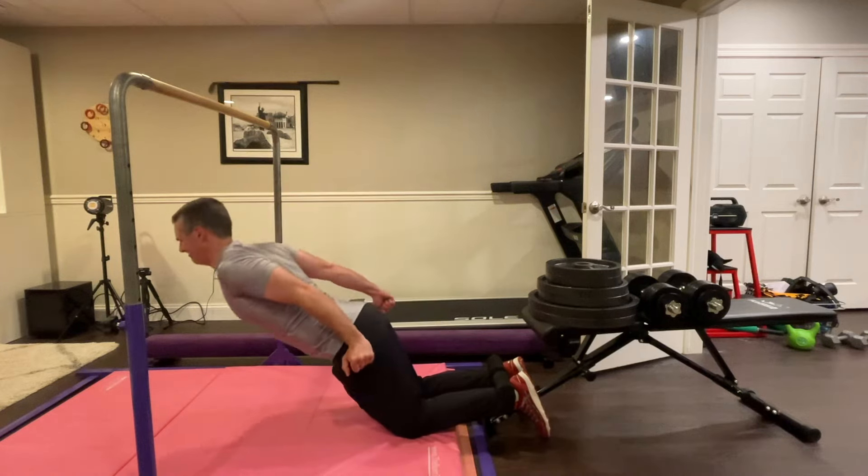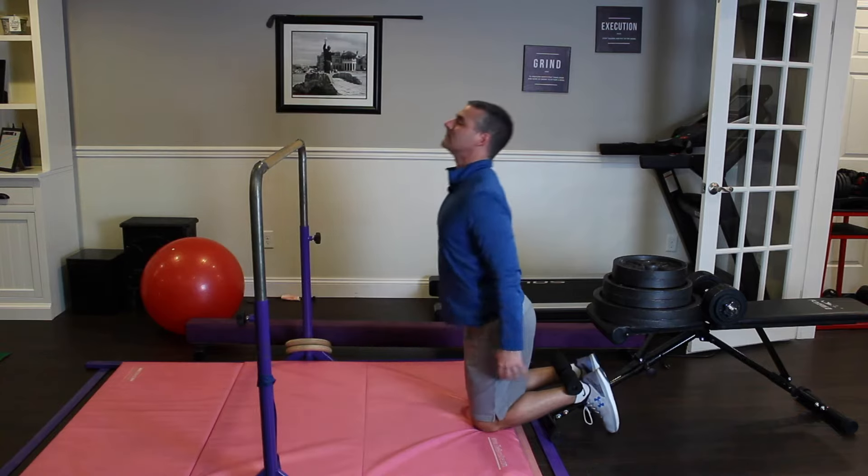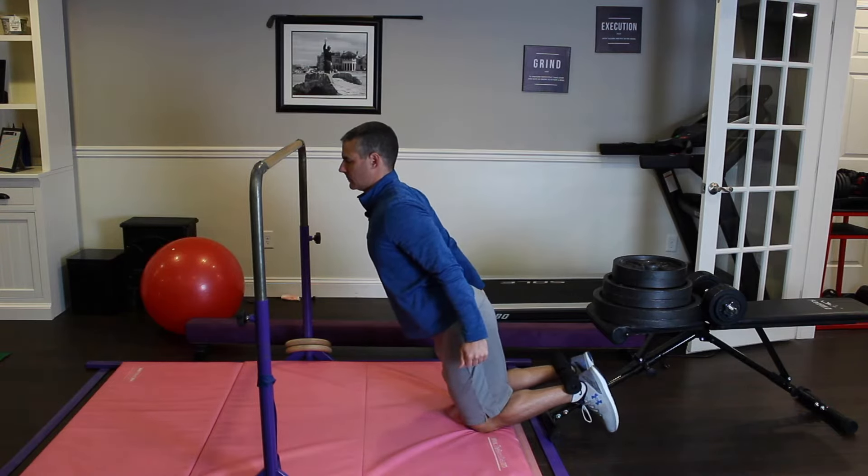Nordic hamstring curls are one of the best ways to strengthen and rehab your hamstrings. The problem is they're really hard. Use isometrics to get the benefit without the challenge.